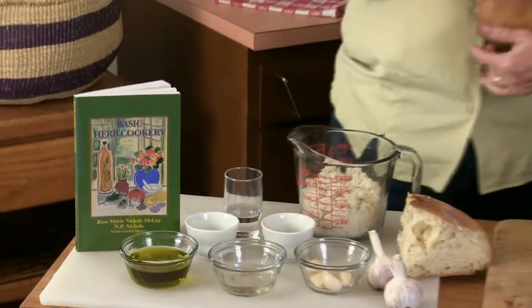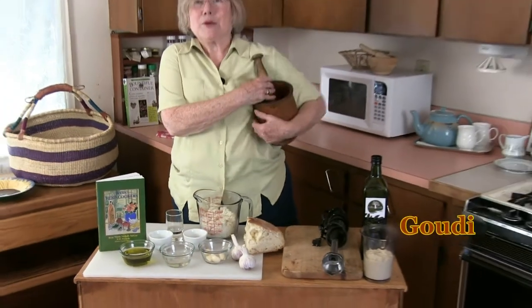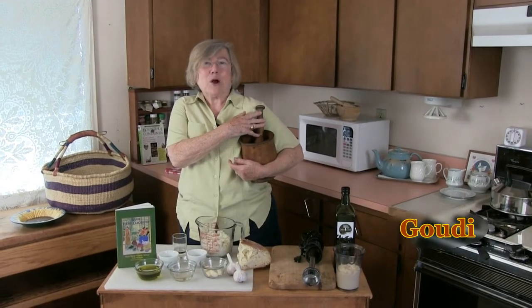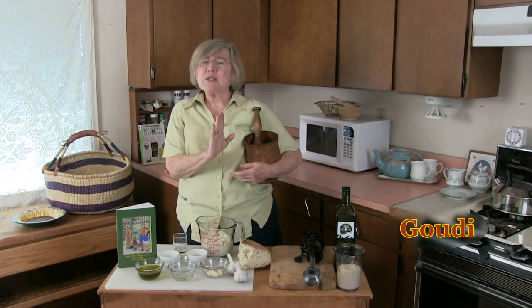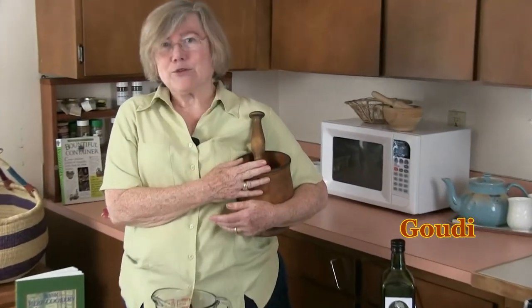I'm going to make this batch in the mortar that my grandmother stepped off the train here in Albany with tucked under her arms. She brought it from Greece so that she could make just the right kind of skordalia for my father, and we all treasure this.